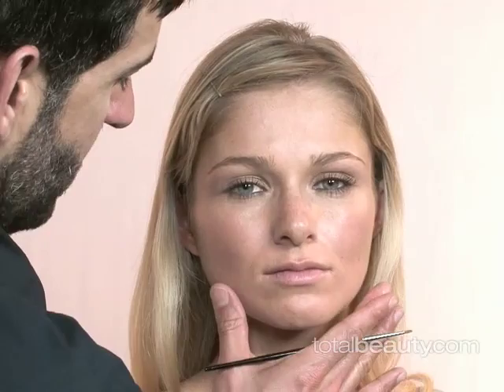Hi, I'm Sergio. I'm getting ready to show you how to do a very simple classic retro look, particularly inspired by Gwen Stefani. It's a classic liquid liner and a strong red mouth. Let's get to it.